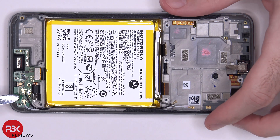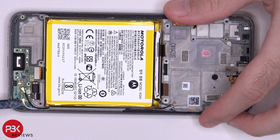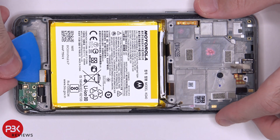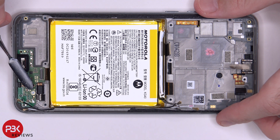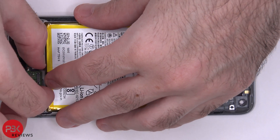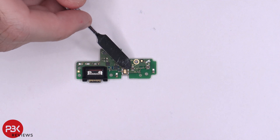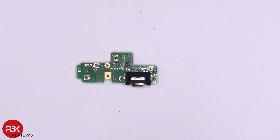You have two wire cables on the charger port you need to disconnect — just pop them off. You also have a flex cable over here you need to disconnect, and one Phillips screw you need to remove. Once the screw is removed, we can lift up and remove the charger port board. Here's a better look: your primary microphone is located right here, and here's your charger port covered by a rubber gasket.